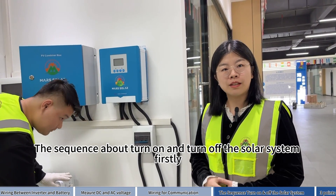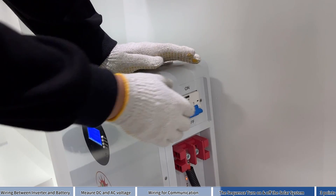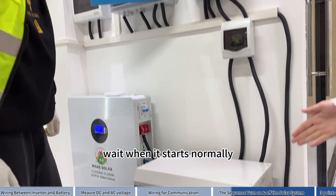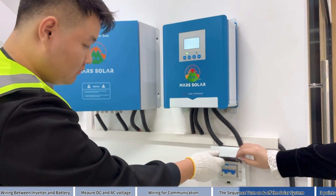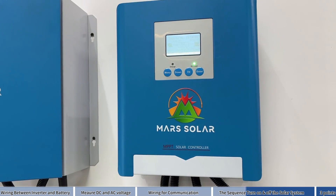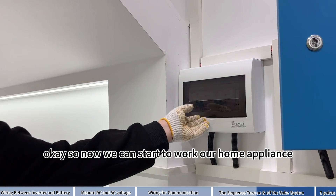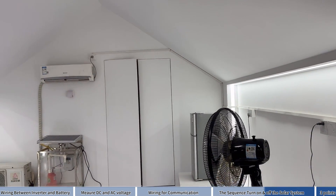The sequence to turn on the solar system: Firstly, turn on the battery first. Secondly, turn on your inverter. Wait for it to start normally. Thirdly, turn on your controller. Then turn on your PV combiner. Wait for 3 minutes.